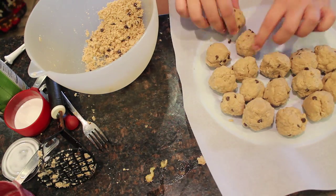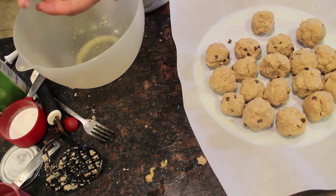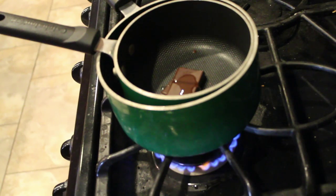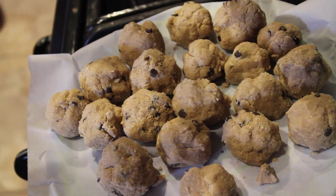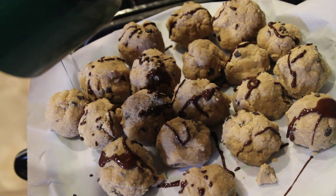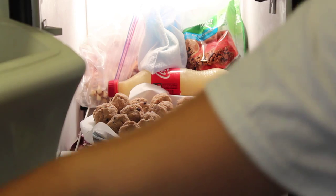Use parchment paper rather than wax paper because the wax can actually stick to the balls, so I recommend parchment paper. Then put some chocolate in a double boiler — put the two pans together with water about two-thirds up — and drizzle the melted chocolate over the balls. It uses coconut oil and cocoa, and they are so delicious.